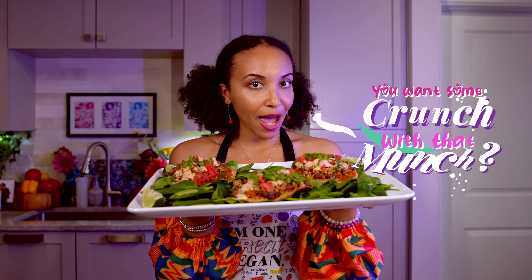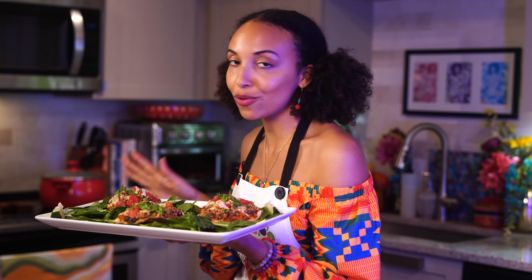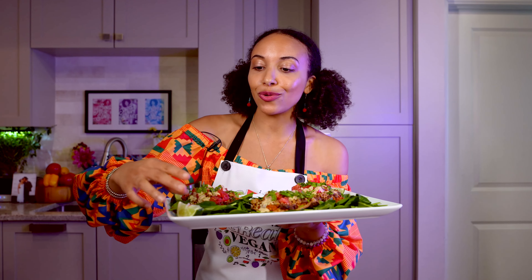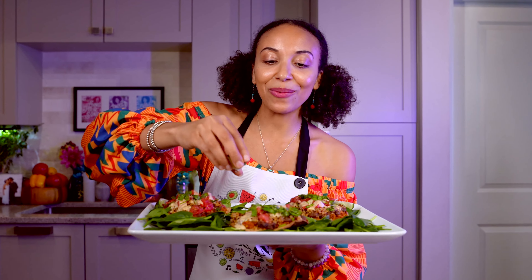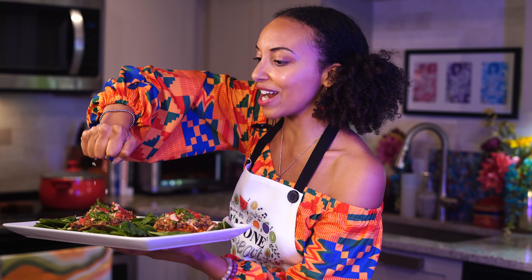You want some crunch with that munch? I got you. These tasty tostadas are finished. We got the black bean, sweet potato, and that fresh tomato on top, all ready to dig on in. Now all we got to do is grab yourself a fresh lime wedge, give it a squeeze if you please. Let it all run out.